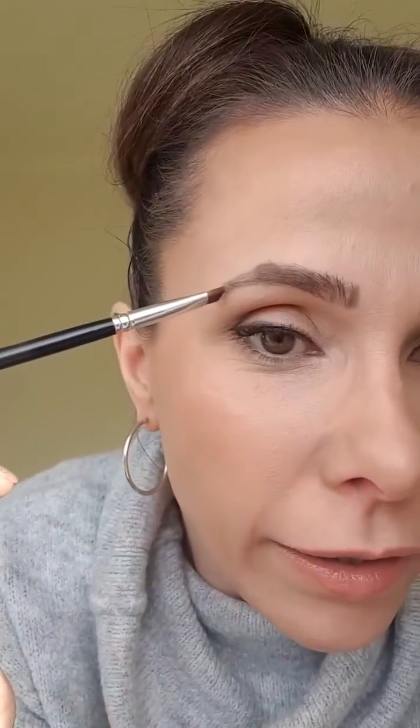We run it through our pupil, and that's where the arch would be. The edge of the brow will also sit with the edge of the nose and the edge of the eye. Any further down your brow goes, it's going to give you a really saggy-looking eye. So it's really important to get this part of the brow right, because you don't want to have a droopy eye.